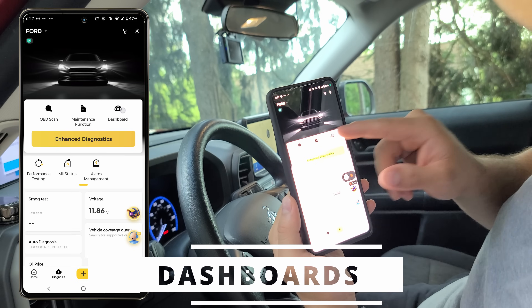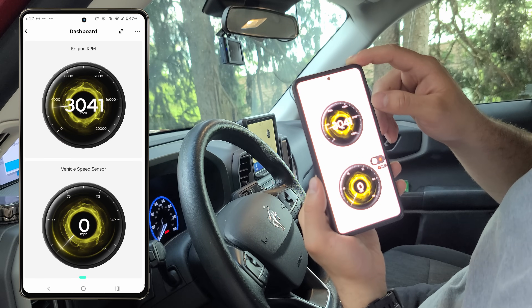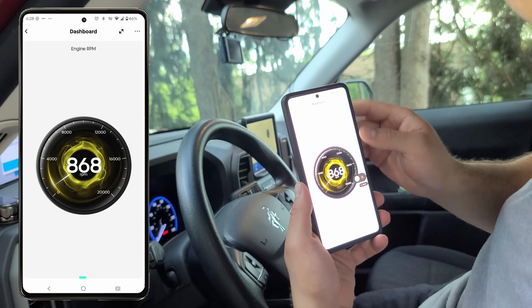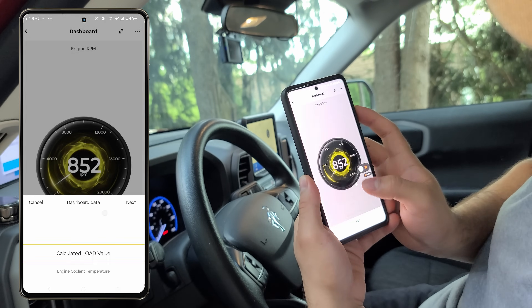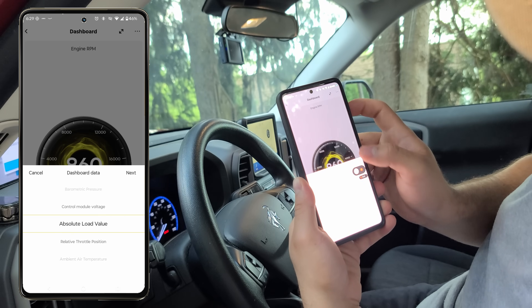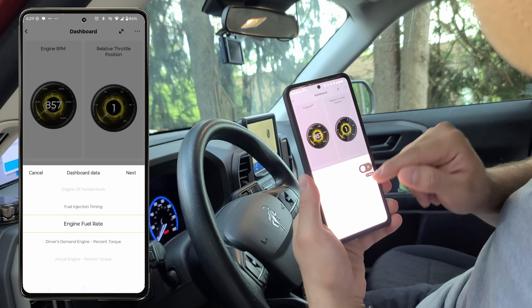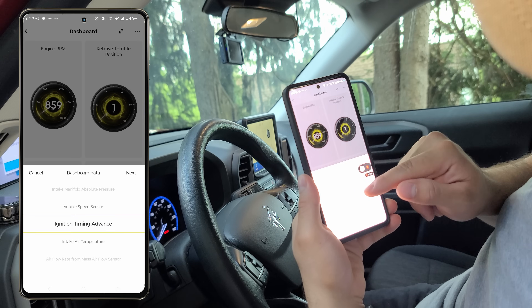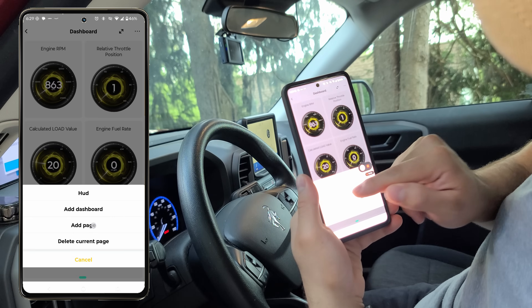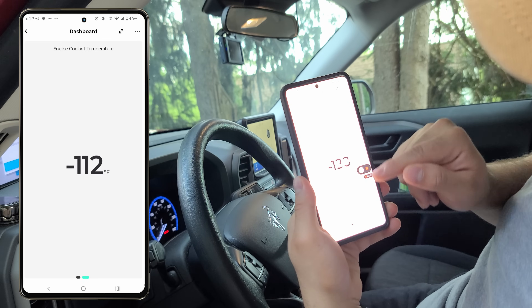Now let's take a look at the dashboards, which is my favorite feature of this scanner. We get an absolutely awesome-looking UI with an instrument cluster. We're able to customize this dashboard and add pretty much anything we want, completely customizing our view. I'm going to add the relative throttle position — you can add more in the instrument cluster style or in a number style. You can even add an additional page to track even more. Really awesome features.